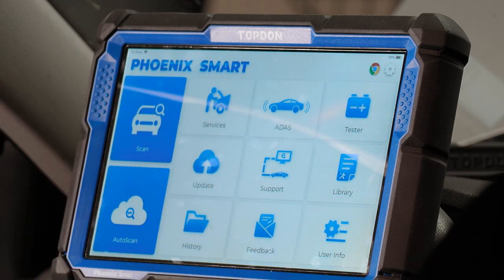ADAS — if you purchase an ADAS activation card, you can activate ADAS capabilities on the Phoenix Smart. You'd be able to do all dynamic calibrations just with the scan tool. For static calibrations, you can buy the Top Don Phoenix Mobile ADAS kits, which come with various targets. This gives you a huge expansion of what you can do with the tool if you choose to expand into the ADAS realm.